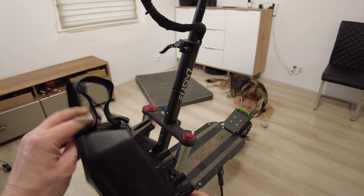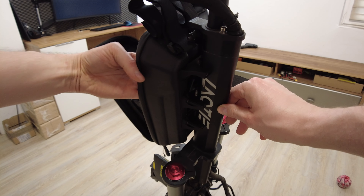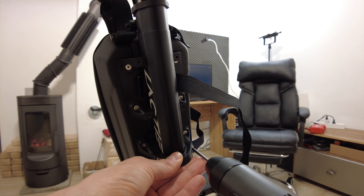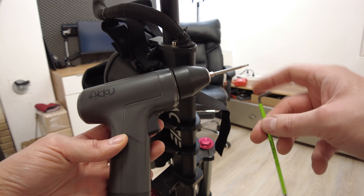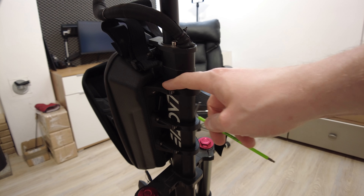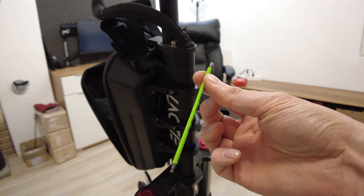Now we have to place this thing on the stem. I don't recommend using an electric screwdriver because you can easily damage the thread in the plastic part. A simple manual one will be much safer to use.